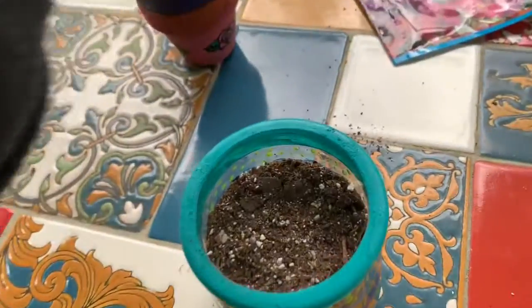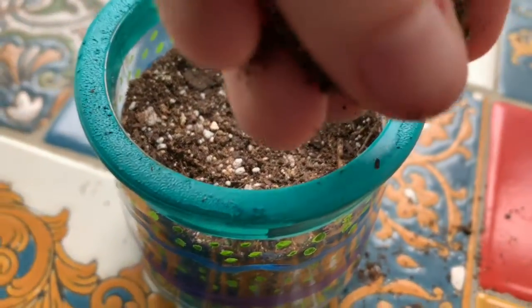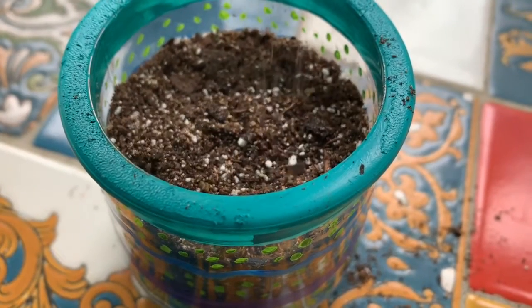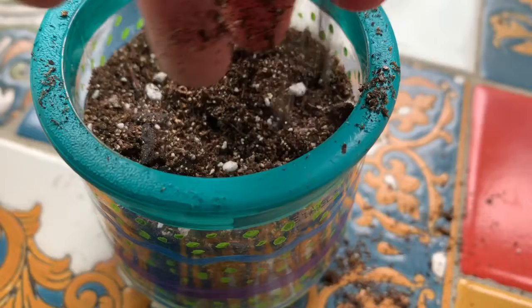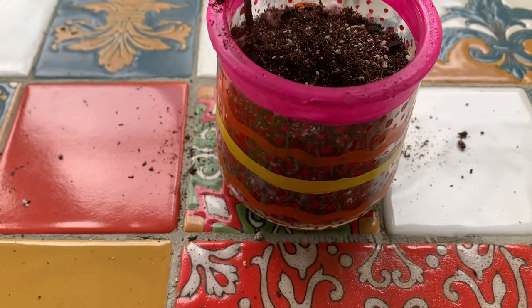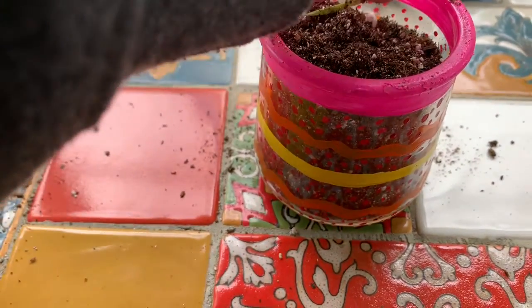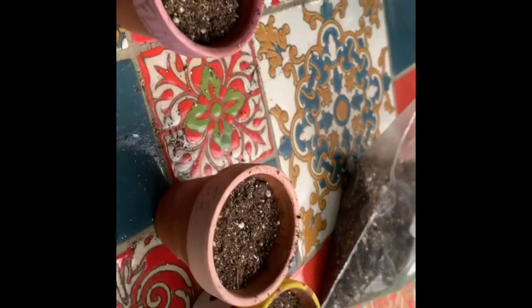And now I'm going to cover them with soil. I'm just going to sprinkle a little bit of soil over these snapdragon seeds, because they need a lot of light. Now that all of my seeds are planted in the soil, I'm going to put some water over it.